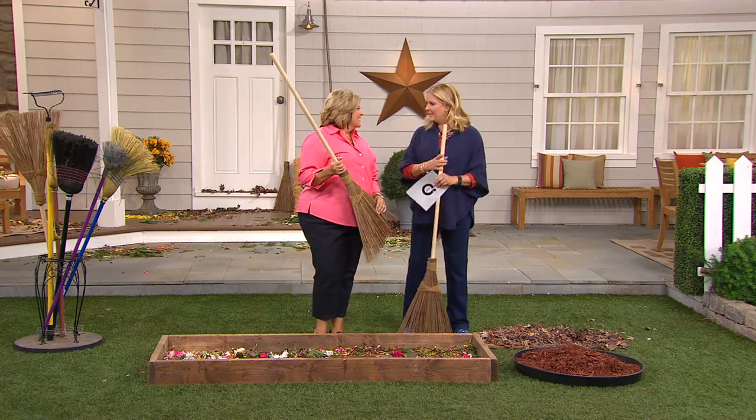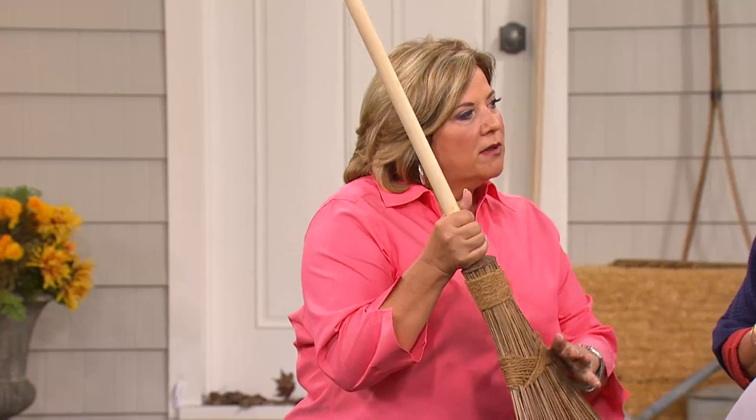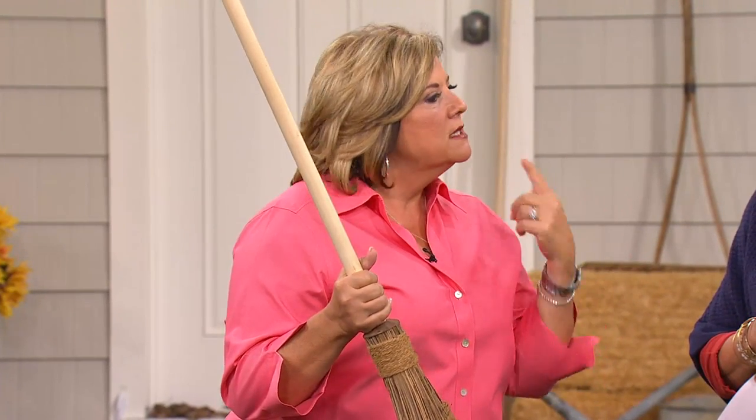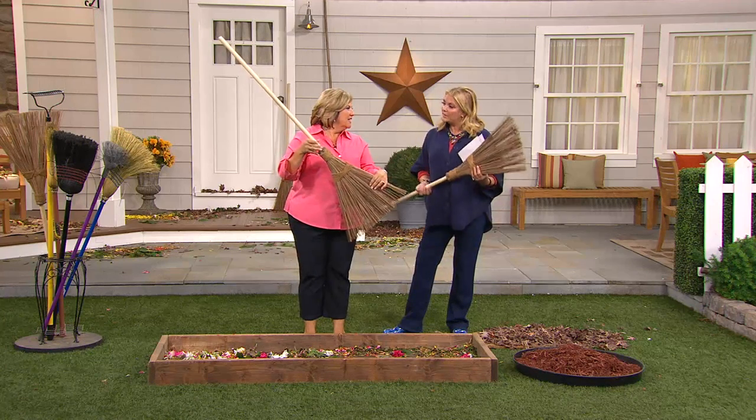Roxanne, how are you? I'm good, honey — happy summer, happy almost fall! Yes, and happy almost cleanup time. It's nice to have a great product that does everything for summer, fall, spring, and winter all rolled into one. If you already have it, call us.